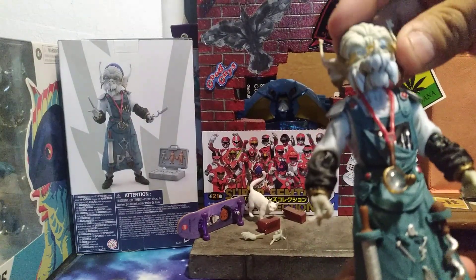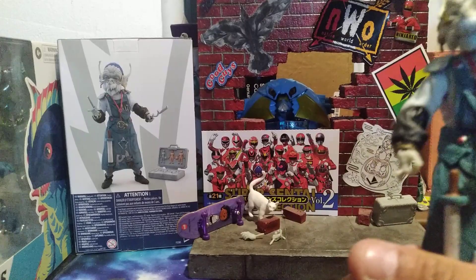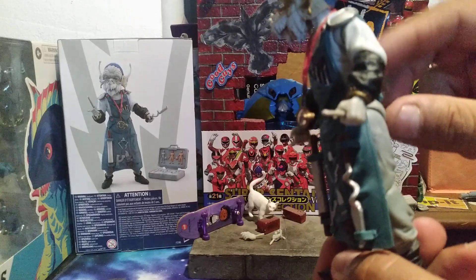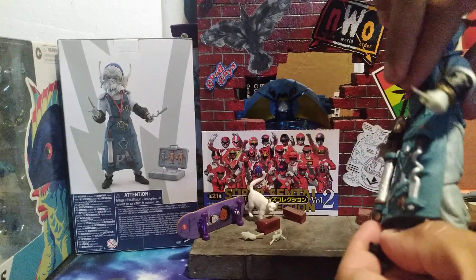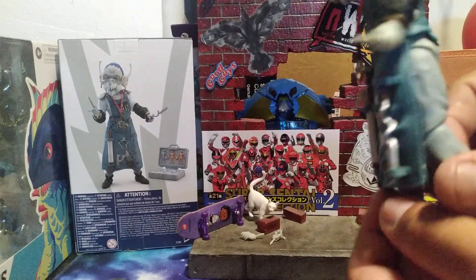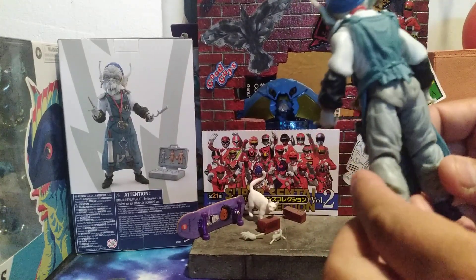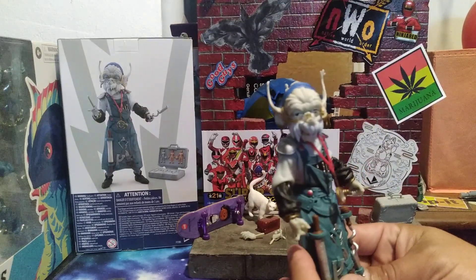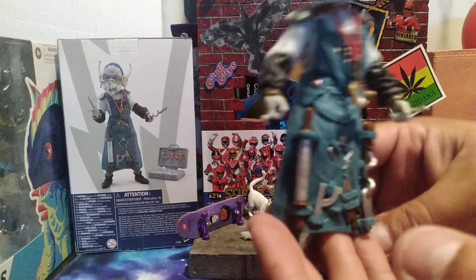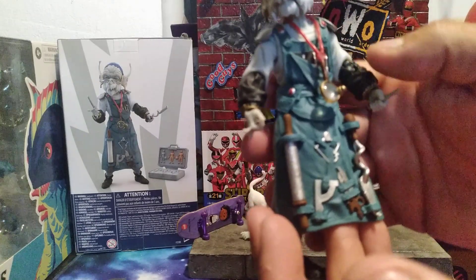As for articulation, he has full head rotation that doesn't hinder anything. He's got ball joints. I don't think he has double elbow joints — I think it's just single elbow joints that you can turn. He only has the swivel at the waist, or it might be glued. He has single knee joints, thigh pivot, and ankle pivot rockers along with the ball joints.